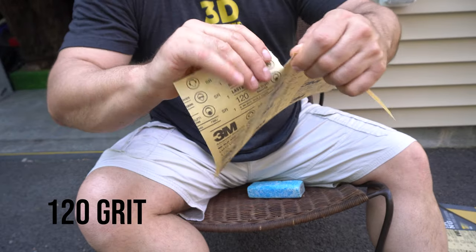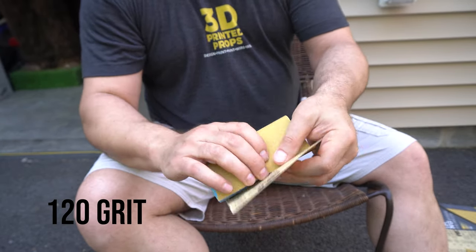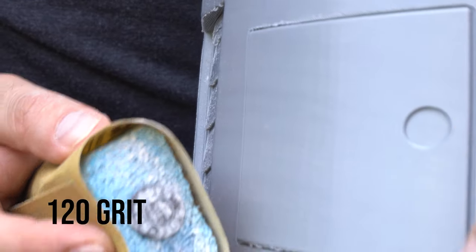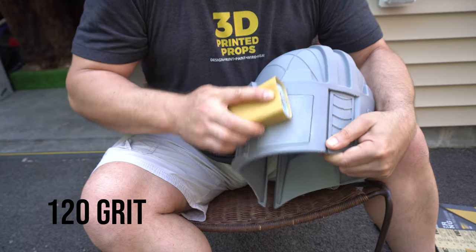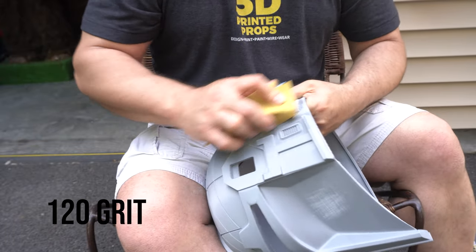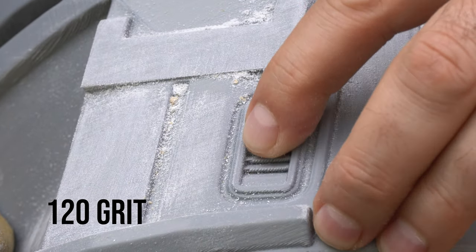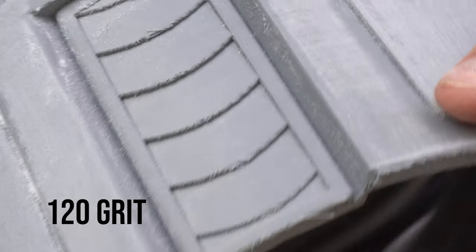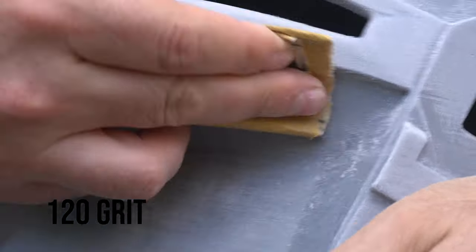Everything I use in this video is in the links below and on my website 3dprintedprops.com. I like to use one of these little sanding sponges — it really saves your fingers because you're going to be doing a lot of sanding. I've recently been diagnosed with arthritis and this sponge really helped. You can see some of those lines we were talking about, and I'm just going ahead and giving this entire helmet a once-over, bearing down quite a bit to make sure I'm getting those lines taken care of.